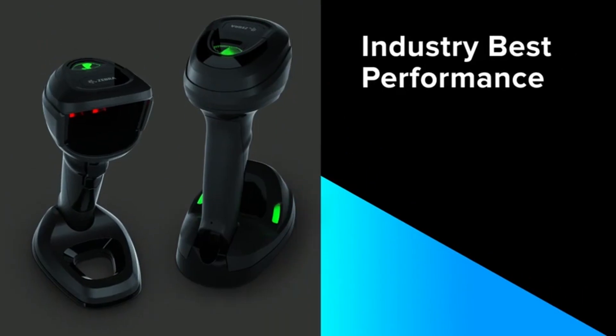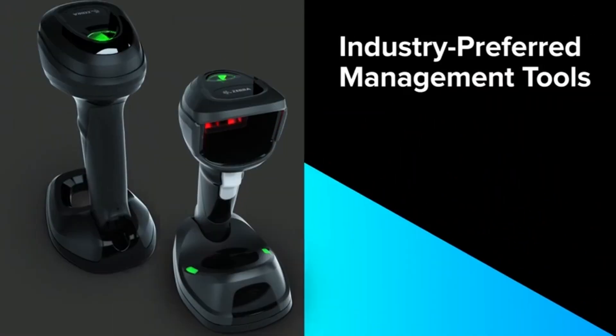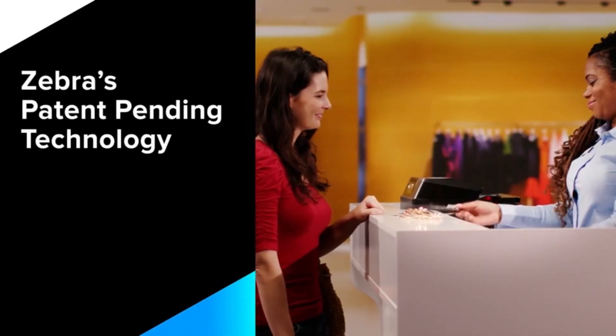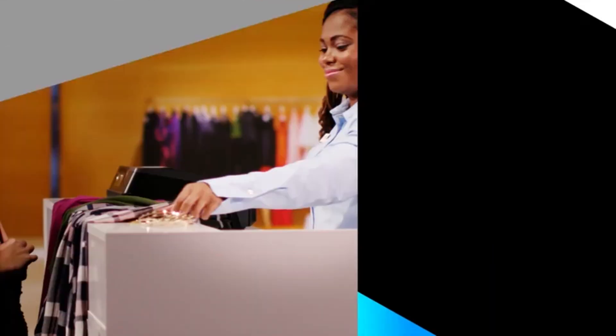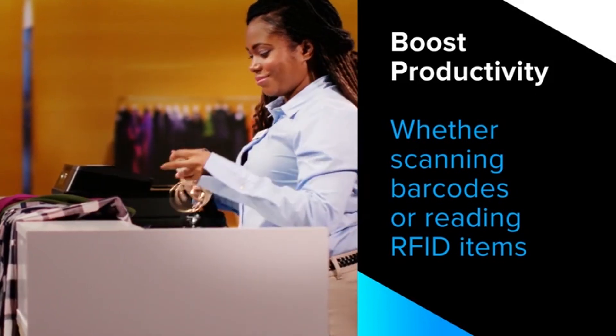Zebra presents industry best performance, purpose-built form factor and ergonomics, and industry preferred management tools — introducing the DS9-900 series corded hybrid imager for retail. Zebra's patent-pending technology allows for dynamic mode switching to boost productivity, whether scanning barcodes or reading RFID items.